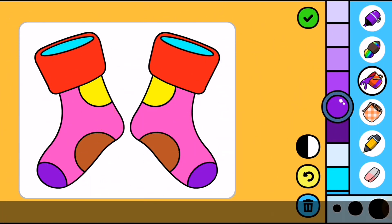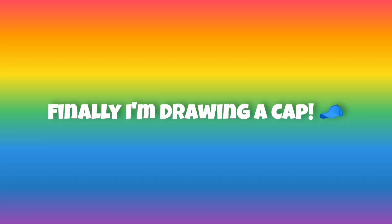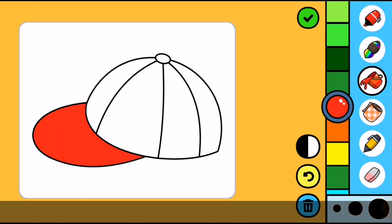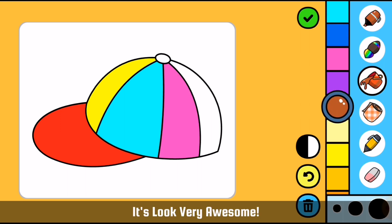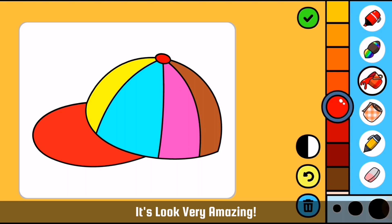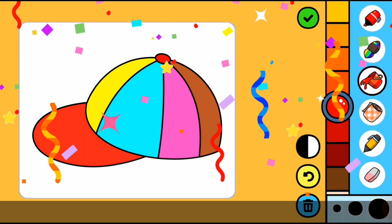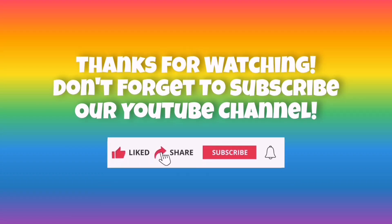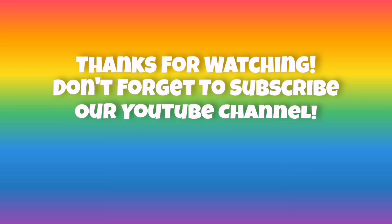Finally, I am drawing a cap. It looks very beautiful. It looks very amazing. It looks very awesome. It looks very amazing. Thank you so much.